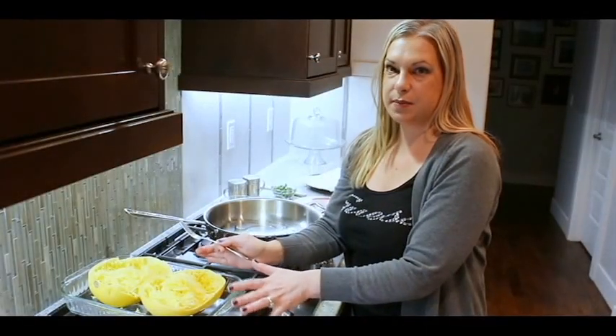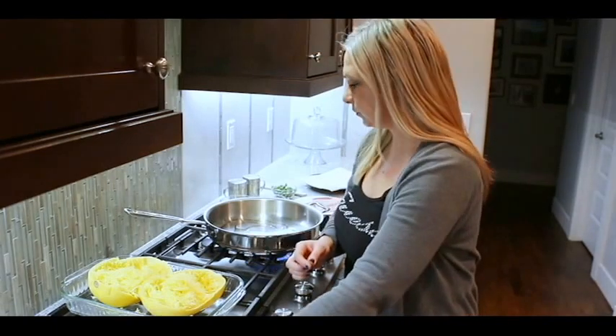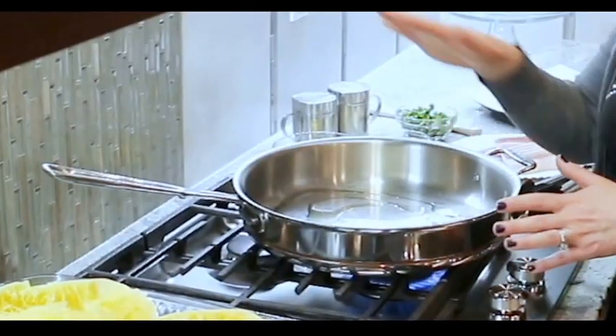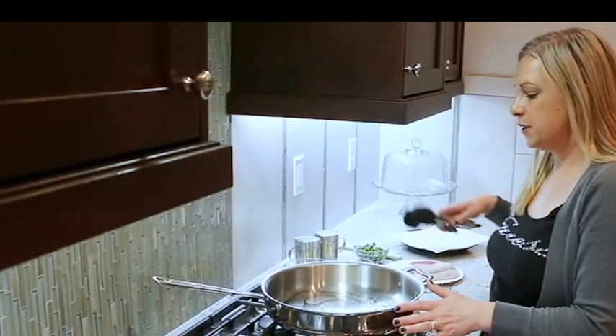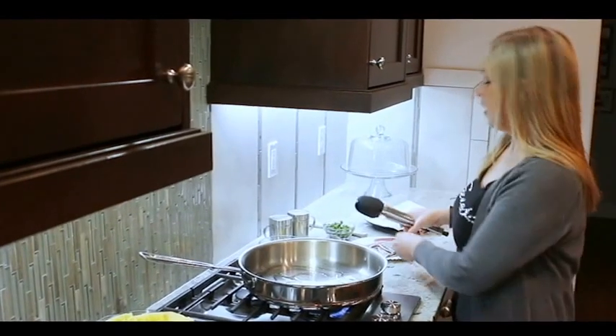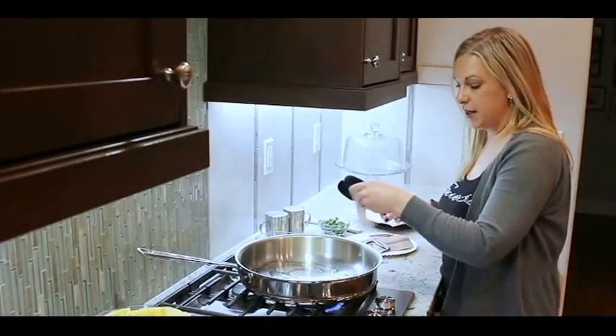That's all done, still warm, and I've set it aside for a minute. Now I've got a second thing going on — I have a nice big pan with just a tiny bit of olive oil in it, because this is not a non-stick pan, and I am going to fry some bacon.